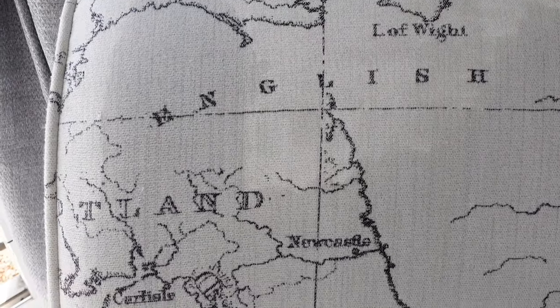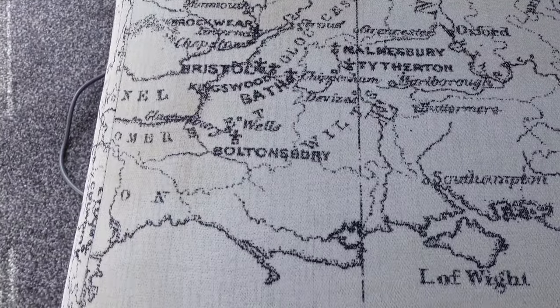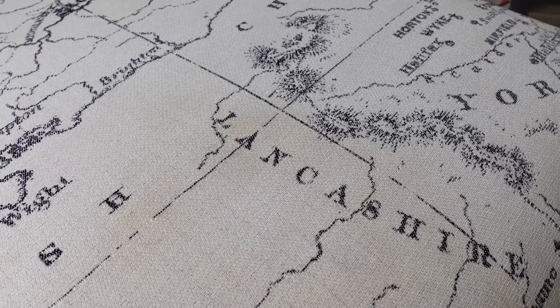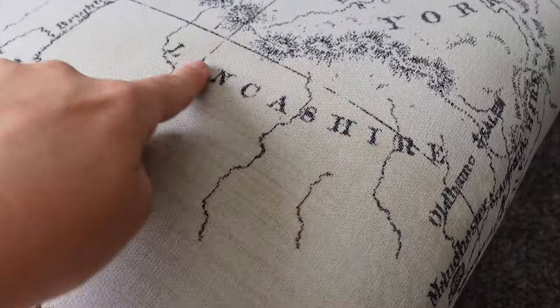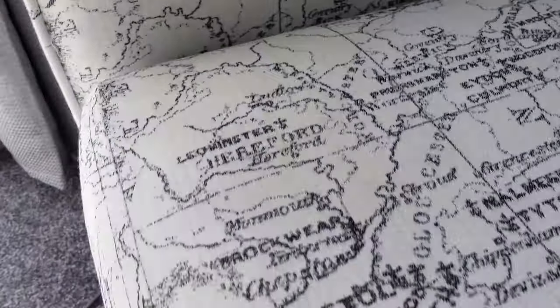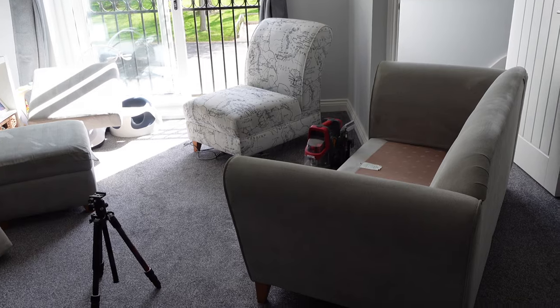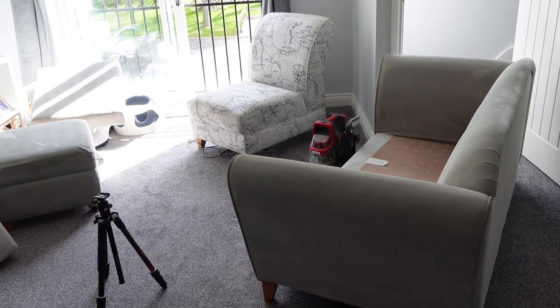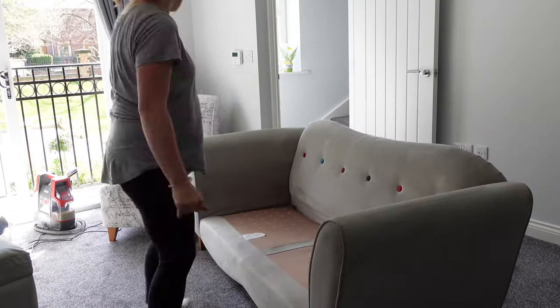Look at that dirty water — that is disgusting. I had to fill up the clean water tank twice at the full amount just to get everything done. You can see the chair is still damp and some of the stains are still visible, but in the end they came out quite well once it dried — everything just looks bad when it's wet. Here's one of the cushions drying, and the footstool was probably the best result because that was the worst going in.